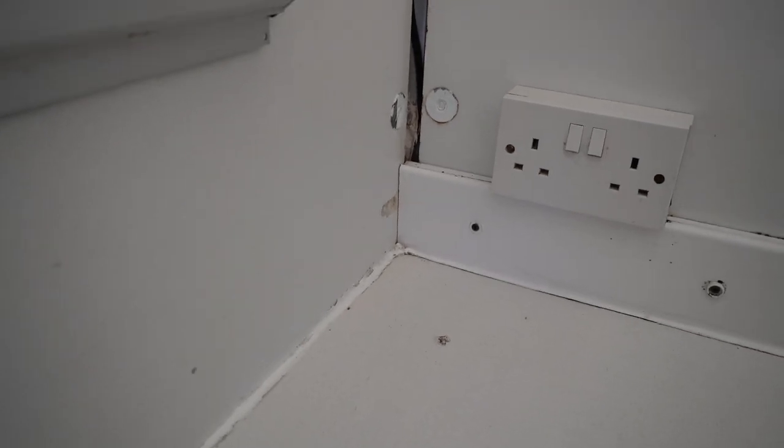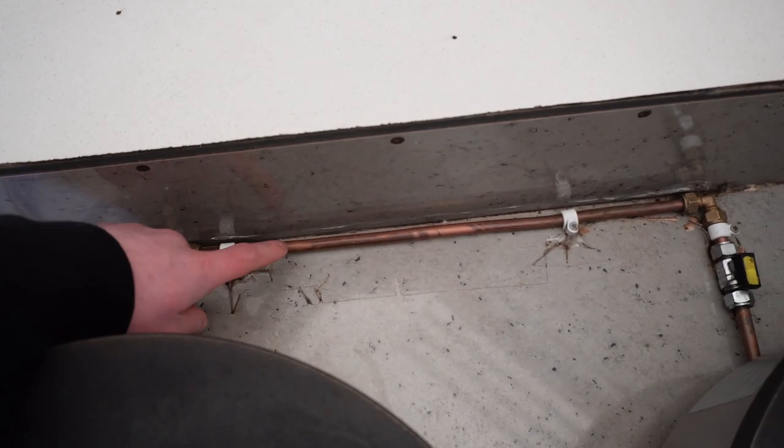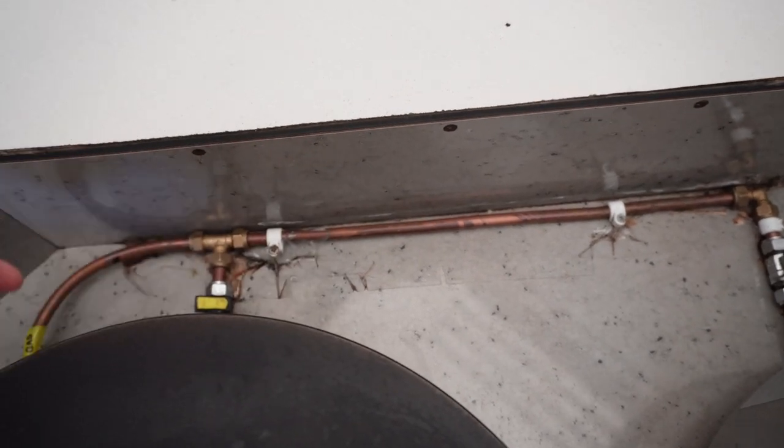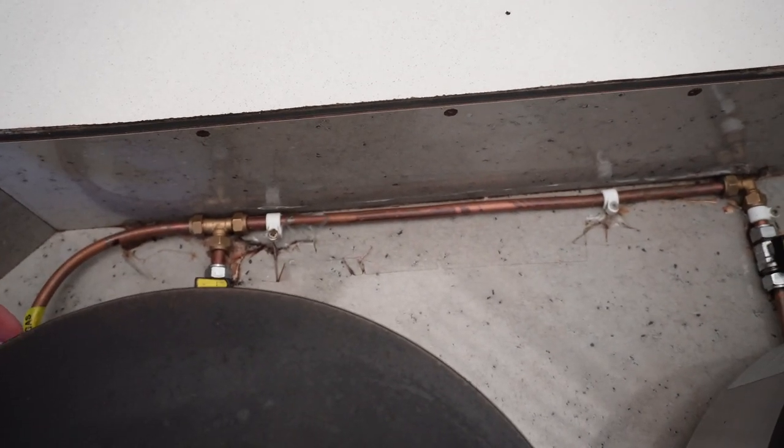I've never done that before, we'll see how it goes. For this season I want to change things up — all the copper piping will be gone and I want to install a hose instead.